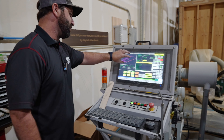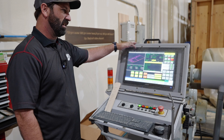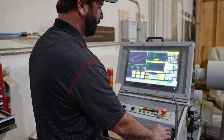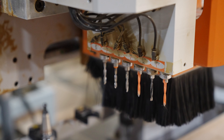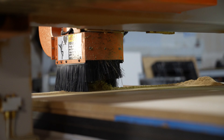Doug walks through the CNC machine: the screen shows all the vectors it's about to cut, running through G-code that tells the machine which tool to pick. The CNC machine cuts the different pieces needed to assemble the speaker cabinet.